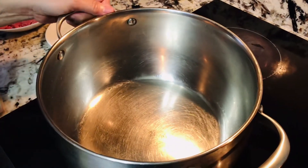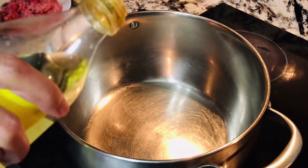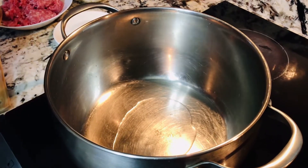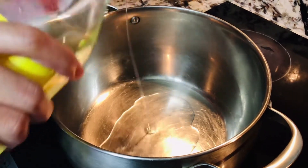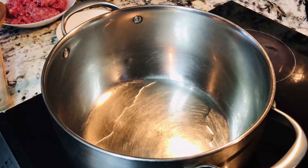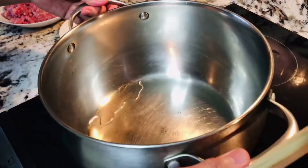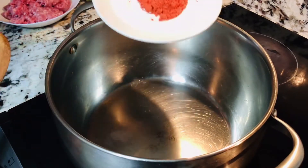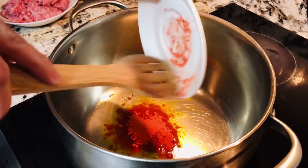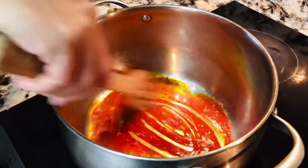Ngayon kukuha ulit tayo ng kaserola, painitin natin, at kapag mainit na ay lagyan ng konting mantika — mga 1 to 2 tablespoons. Kapag mainit na ito, lalagyan na natin ng ating powder na anato seed. Ang anato powder ay 'sweaty' sa Tagalog — dudurugin lamang natin ito.